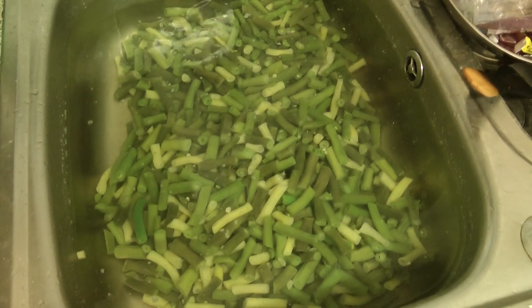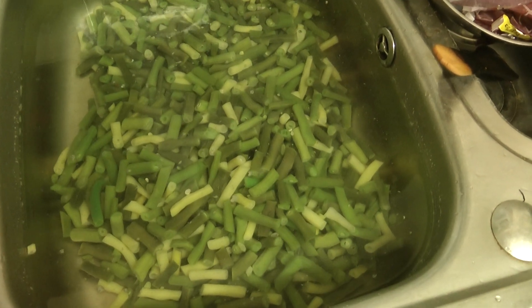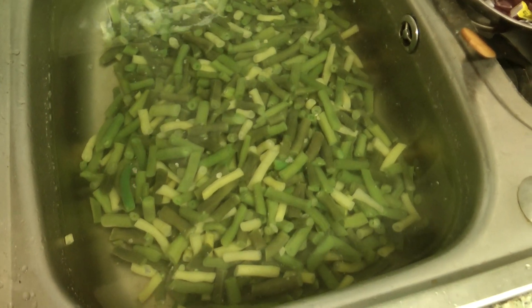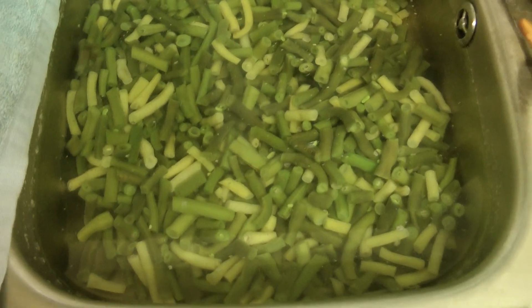Just lift them into some ice cold water to stop the cooking process and just leave them to cool. They're all cold now.